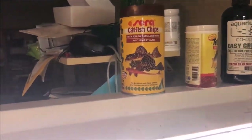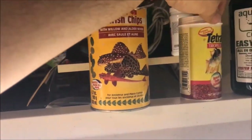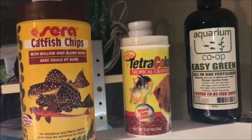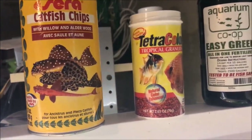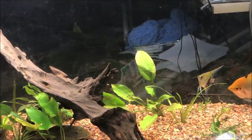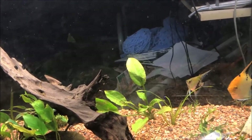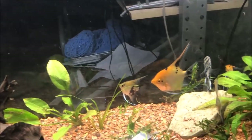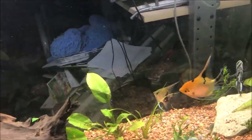When I feed this tank up here, it gets Sera catfish chips and I have these Tetra color granules — I think Bob always recommends them; links for both of those in the description, as well as the Easy Green from Aquarium Co-op. I do need some root feeding tabs as some of these plants are root feeders, but I'm not sure I'm going to go that far until I see if the plecos don't destroy anything else.